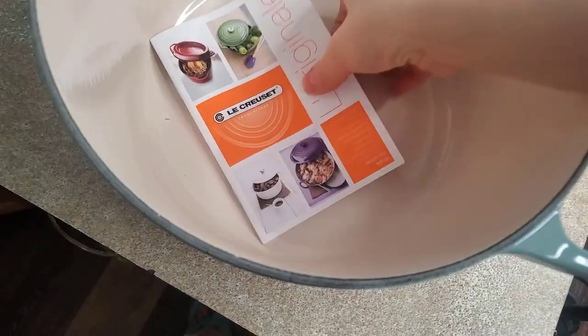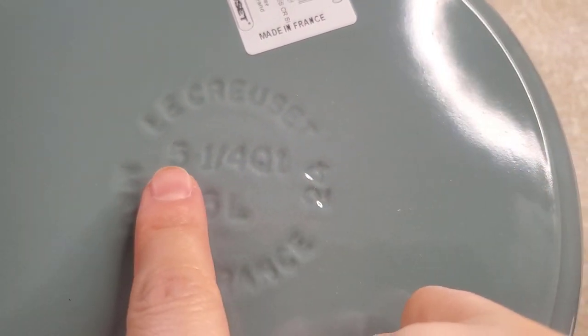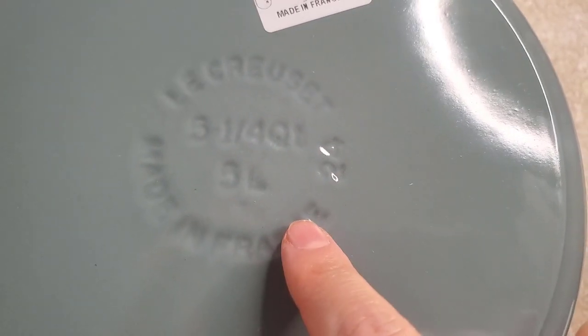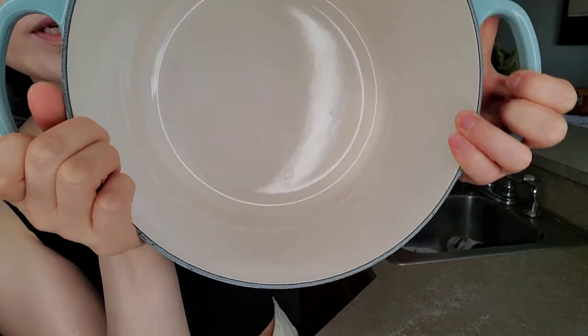Little protectors. Here's the menu. Here's the back — Le Creuset, 5 and a quarter, 24. Made in France, and great quality enamel inside.